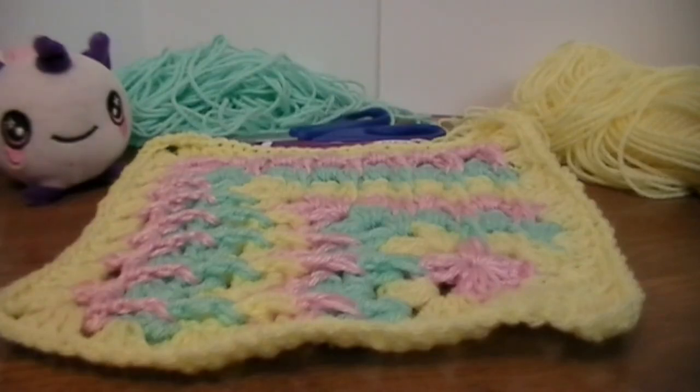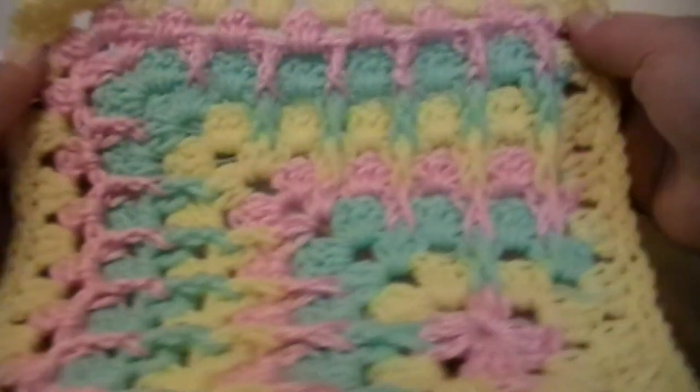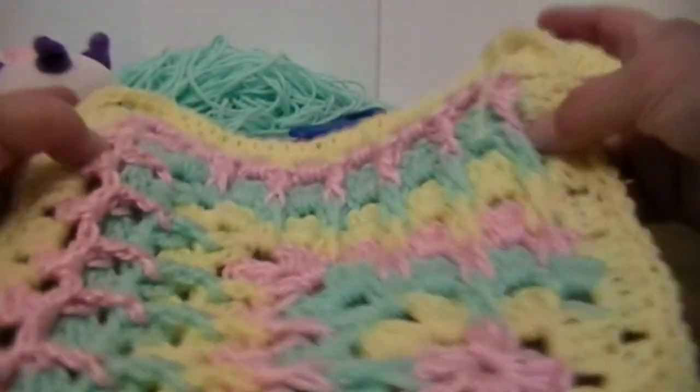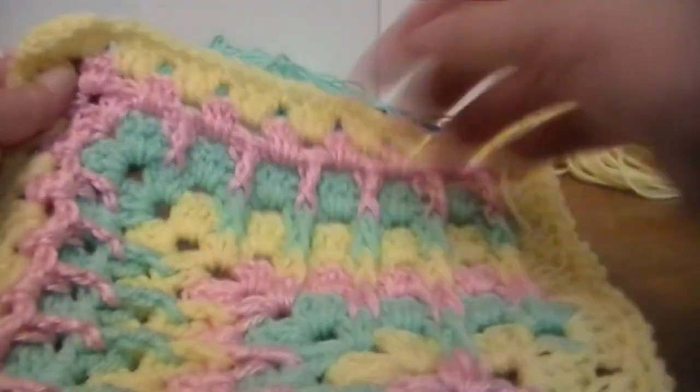Hi everyone. My name is Mary and welcome back to Queen Ink. Today on Saturday Granny, we are going to be doing this granny square that you see in front of you. It is a textured granny square. We actually had done this in another video without the texturing, so this time we're going to be doing texturing with it.